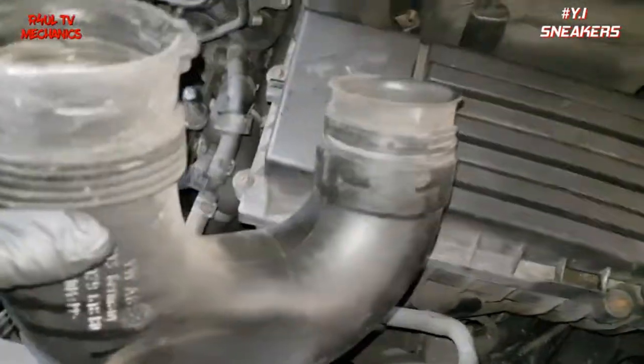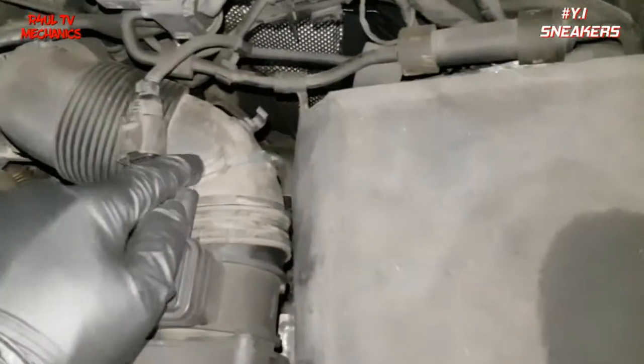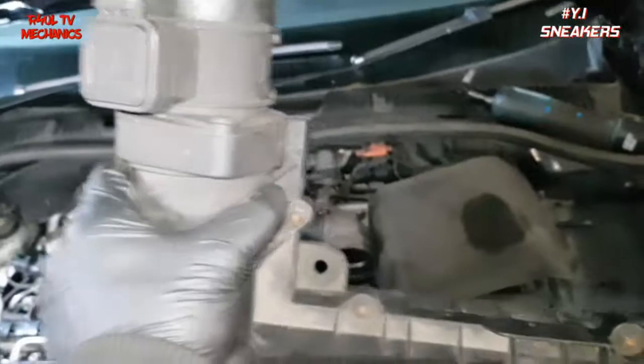The first thing we're going to do is there's a little pipe here which I've just taken off. Take that jubilee clip off, take that plug off so it moves out of the way, then just pull the air filter box up and out — totally out of the way.